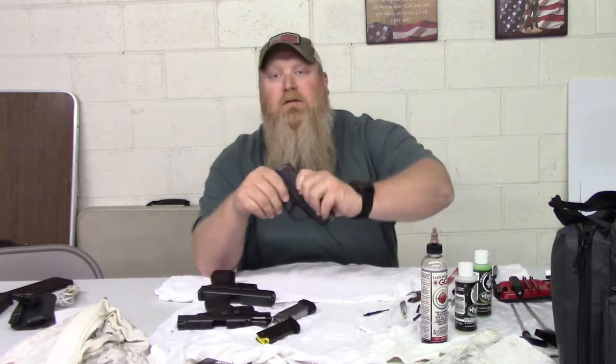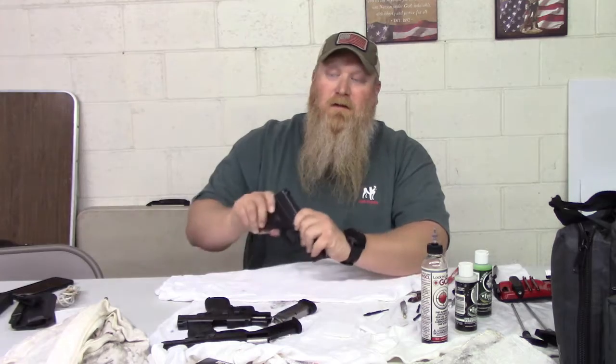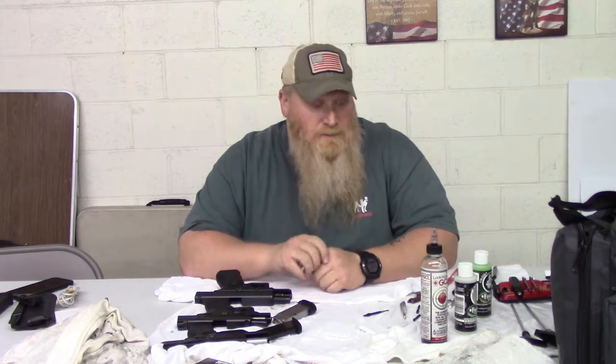Again, all these are empty — I know they are — but we'll look just to be safe since I just got done cleaning them and putting them back together. So everything is clear. The ammo is off to the side. I've got a couple of empty magazines just for some demonstration stuff.